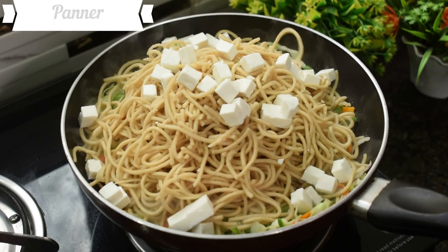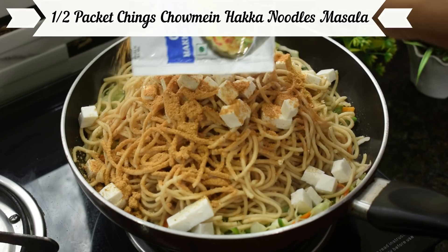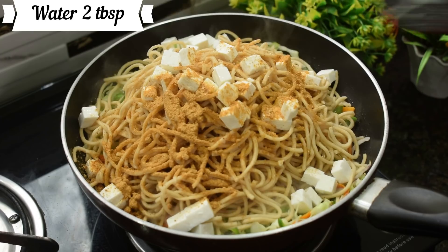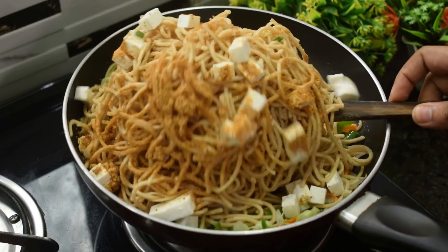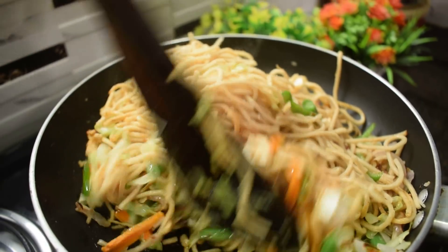Now we add chinks and chommy haka noodles and mix them in. Then we add a little masala or hot sauce and we mix it well.